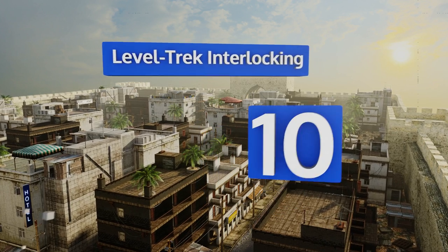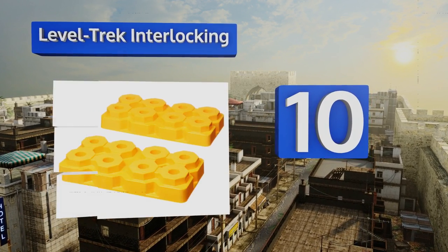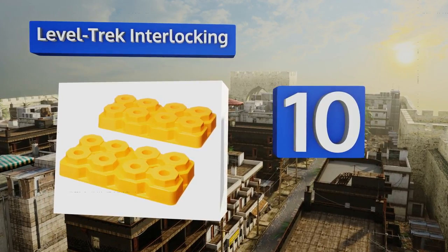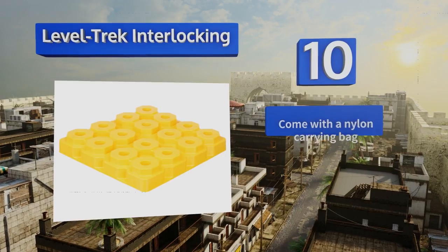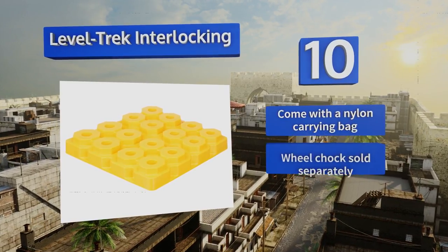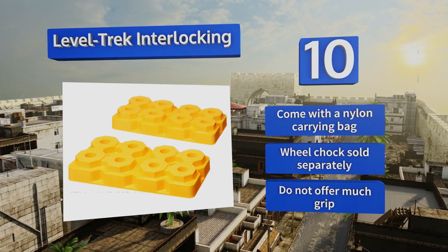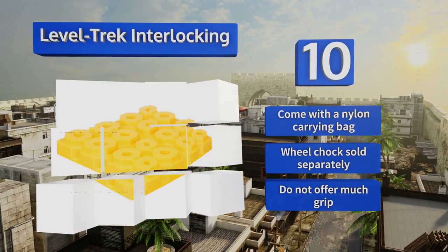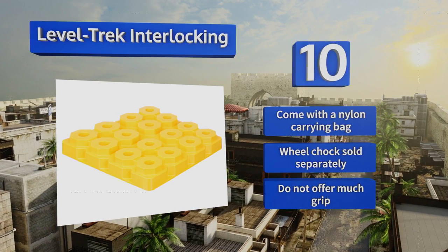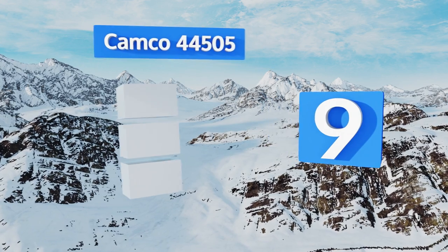Starting off our list at number 10, make sure you're always on solid footing with the Level Trek interlocking blocks, which come in a pack of 12 and can be combined to add or decrease height. The kit includes compatible full and half-size units offering greater flexibility and customization for every application. These come with a nylon carrying bag; however, note that a wheel chock is sold separately and they don't offer much grip.